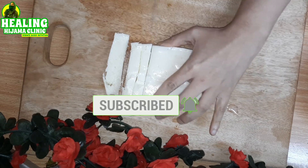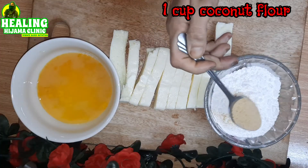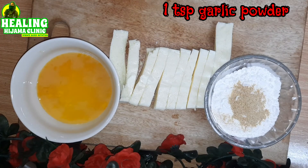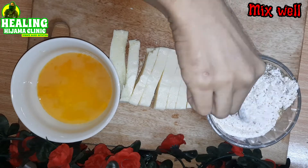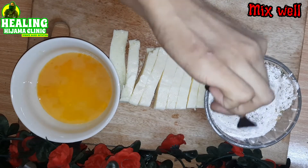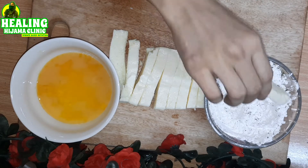Once I cut up all my cheese in the shape of fries, I took a cup of coconut flour. Into that coconut flour, I added some seasoning — garlic powder and some oregano. I mixed it all well and this was the coating for my fries. If you want, you can leave out the coating; the fries turned out very delicious even without it.